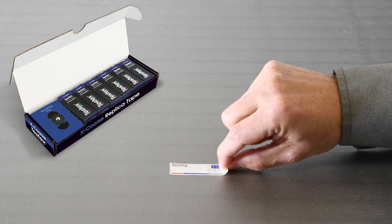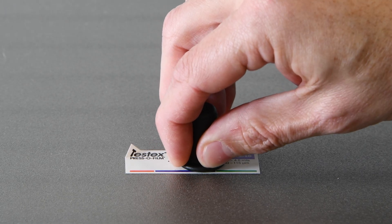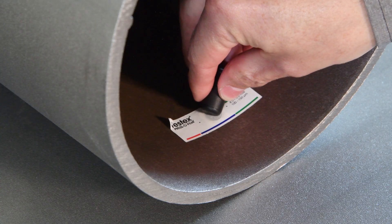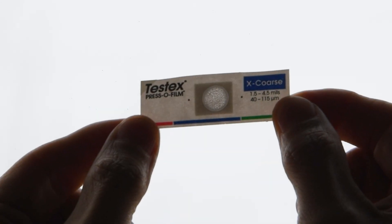TestX Pressofilm Replica Tape is simple, affordable, and one of the most popular methods for measuring surface profile. It works on both flat or curved surfaces and offers the option of retaining a physical replica of the surface.